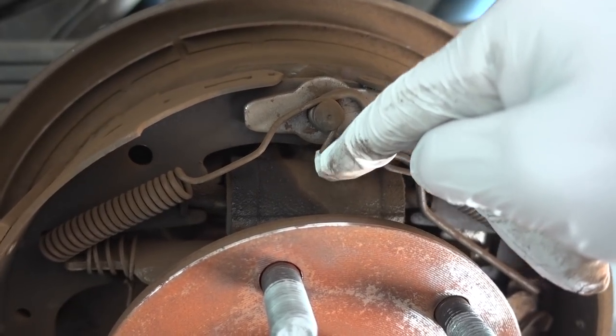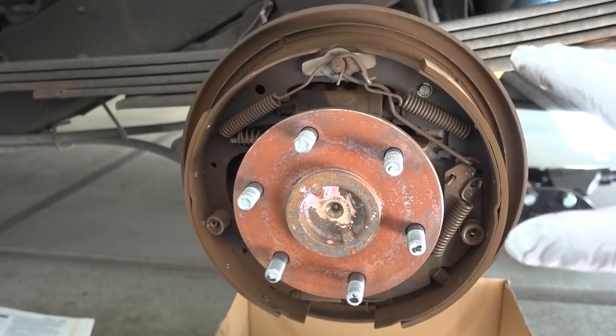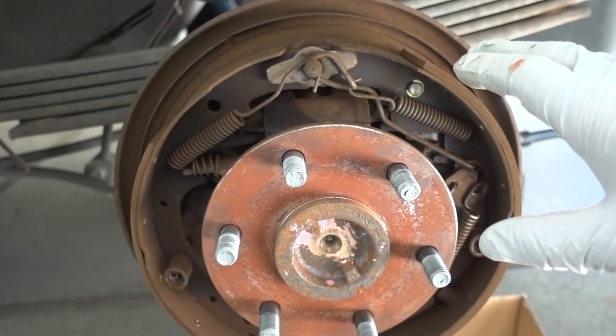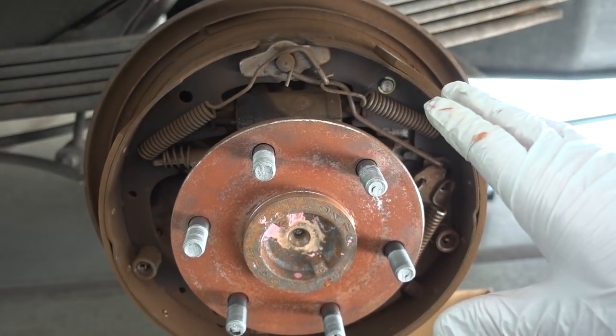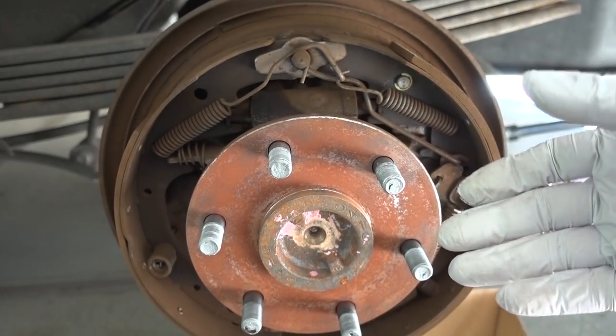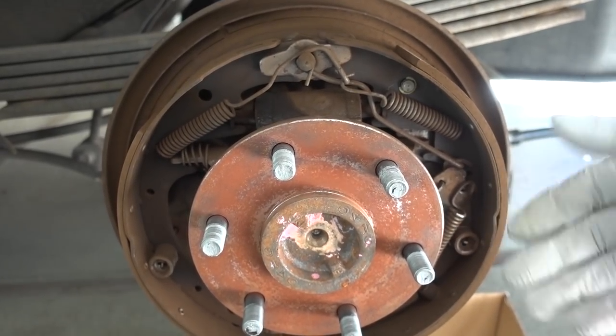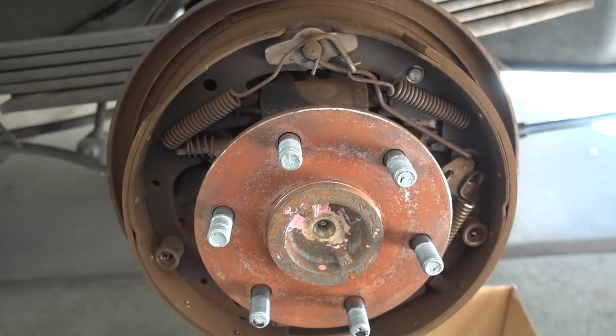I do have a new one of these to put in. There you go guys — that's a 75,000 mile original equipment drum brake right there. Next step is going to be to remove all of the springs. This is the part I was worried about. I just wasn't sure once I took them off how I would remember exactly how they went. But of course, I took tons of pictures with my cell phone, so I should be able to put them back together just fine.